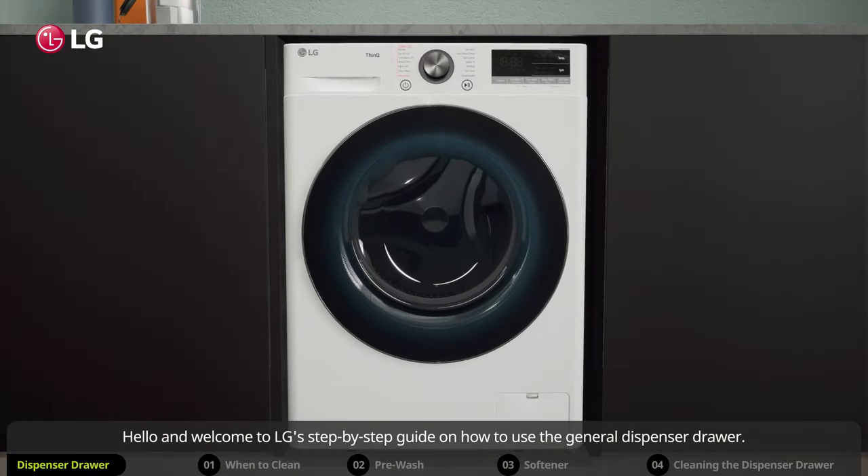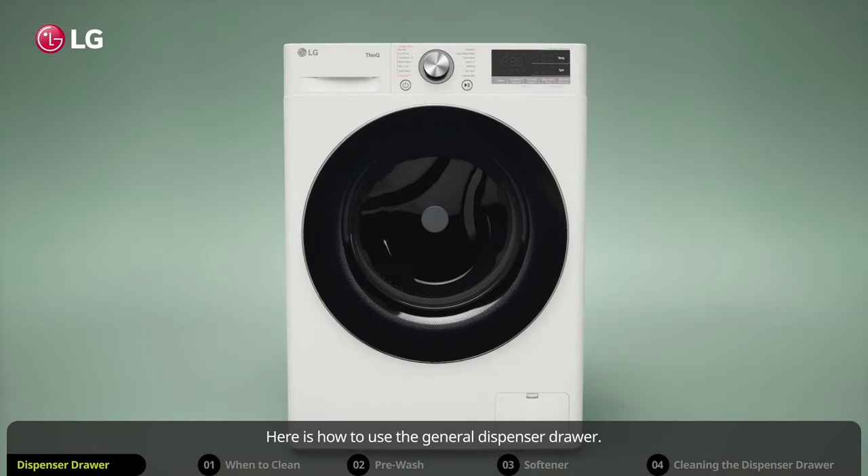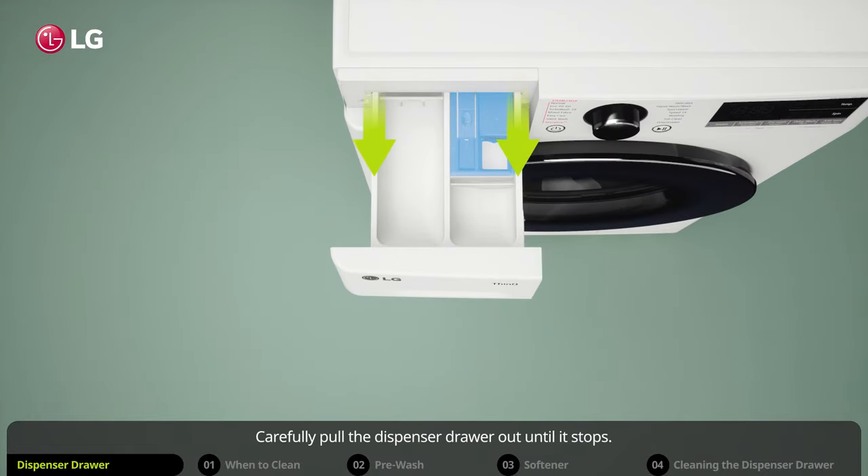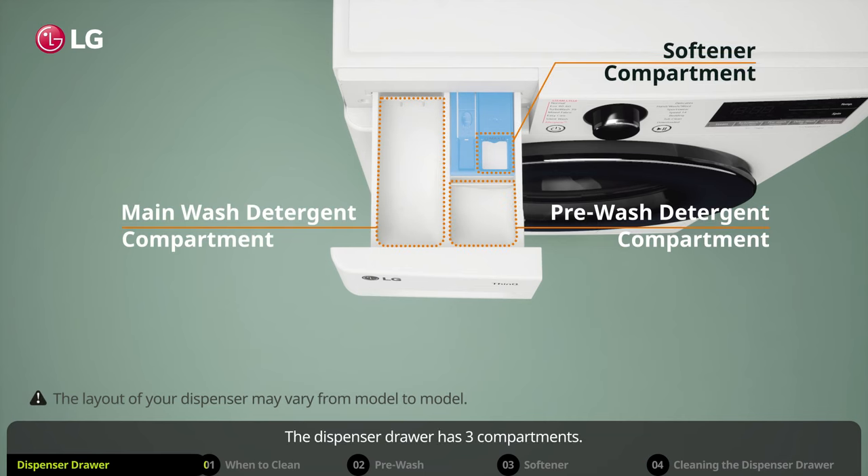Hello and welcome to LG's step-by-step guide on how to use the general dispenser drawer. Carefully pull the dispenser drawer out until it stops. The dispenser drawer has three compartments.